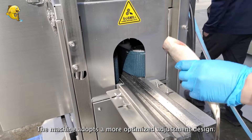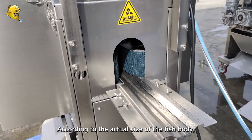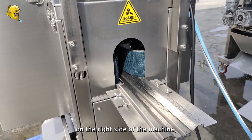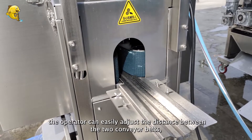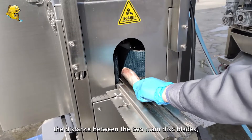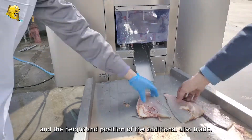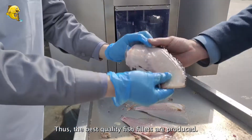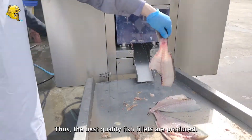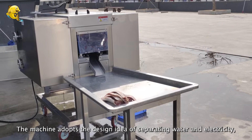The machine adopts a more optimized adjustment design. According to the actual size of the fish body, on the right side of the machine the operator can easily adjust the distance between the two conveyor belts, the distance between the two main disc blades, and the height and position of the additional disc blade. Thus, the best quality fish fillets are produced.